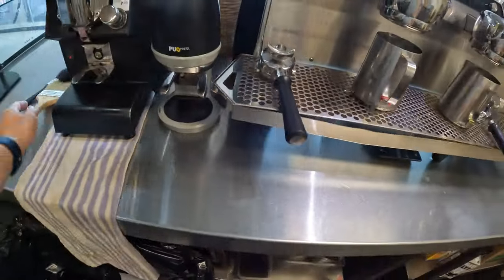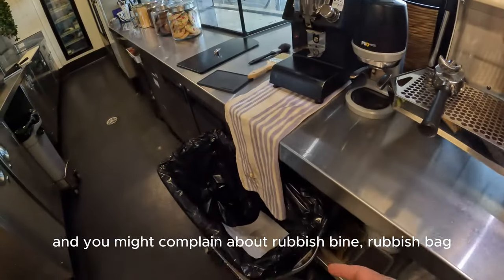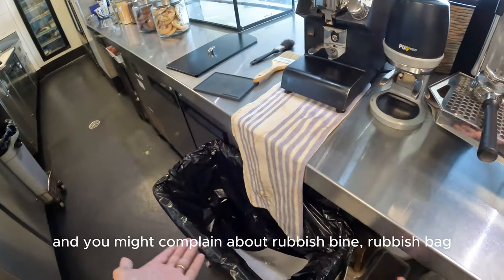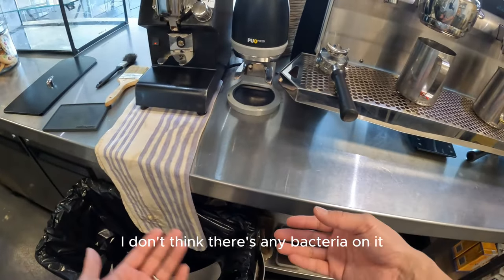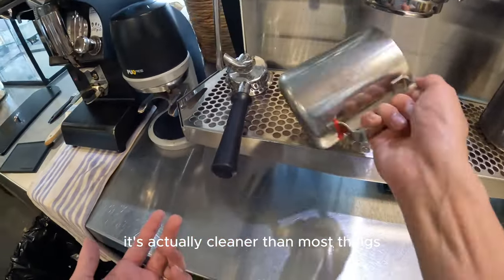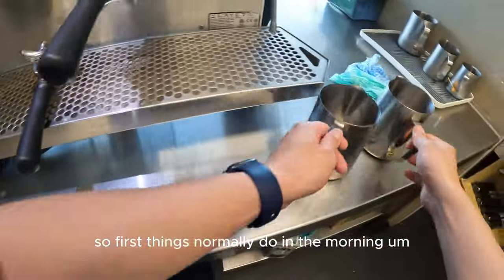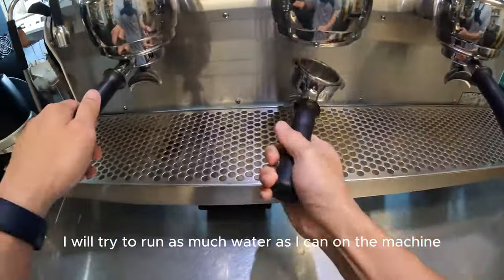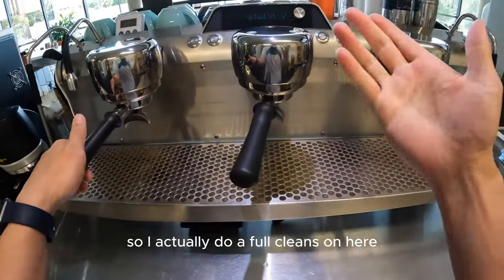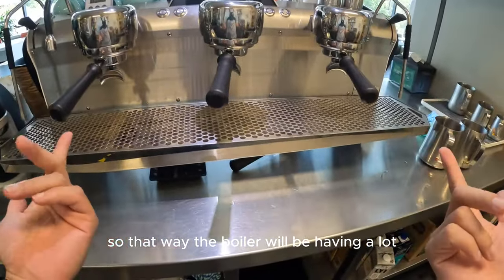We're going to make 30 coffees. First things I normally do in the morning is run as much water as I can through the machine — I do a full flush so the boiler has much cleaner water.